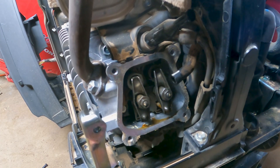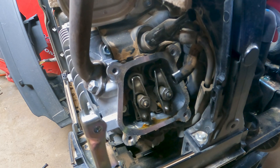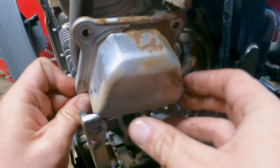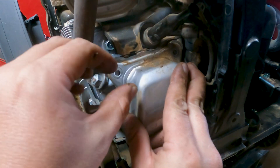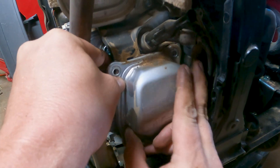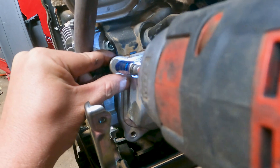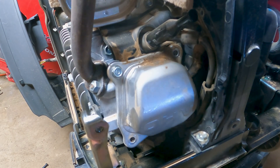Okay. Put the valve cover back on. I ripped that cork gasket a little bit — it's not that big of a deal at the moment. We'll find another one to put on it. For now, we just want to make sure that we actually got it done. Because now if she starts and runs, we can finish up the job by putting it back together and going from there.